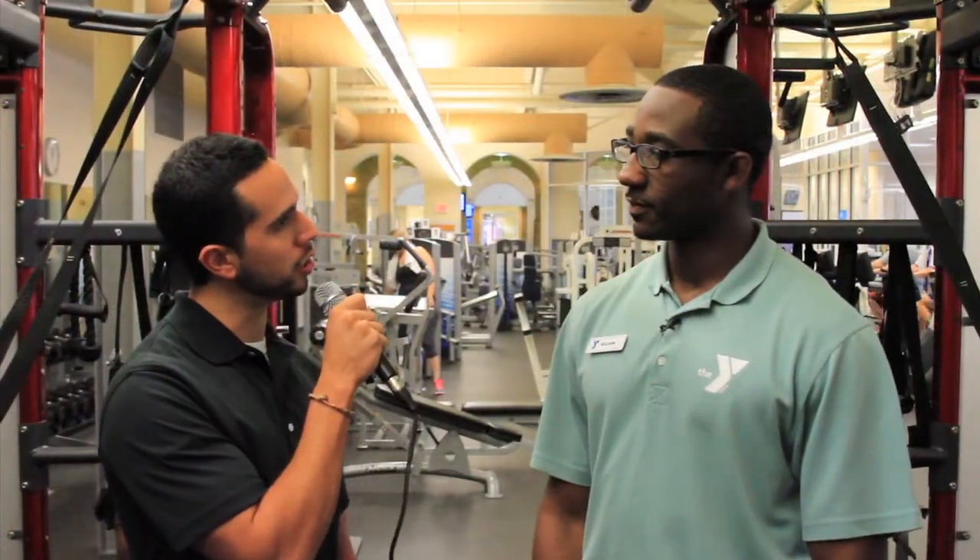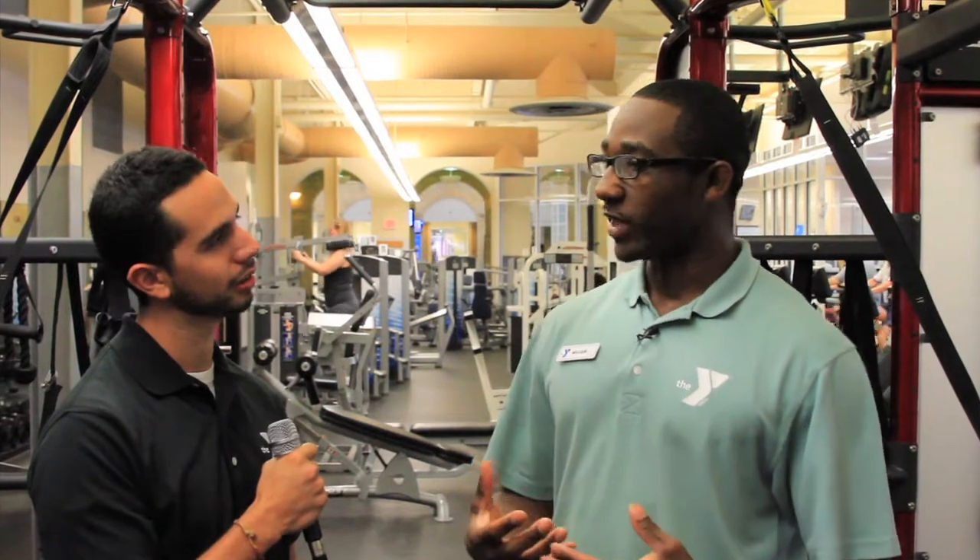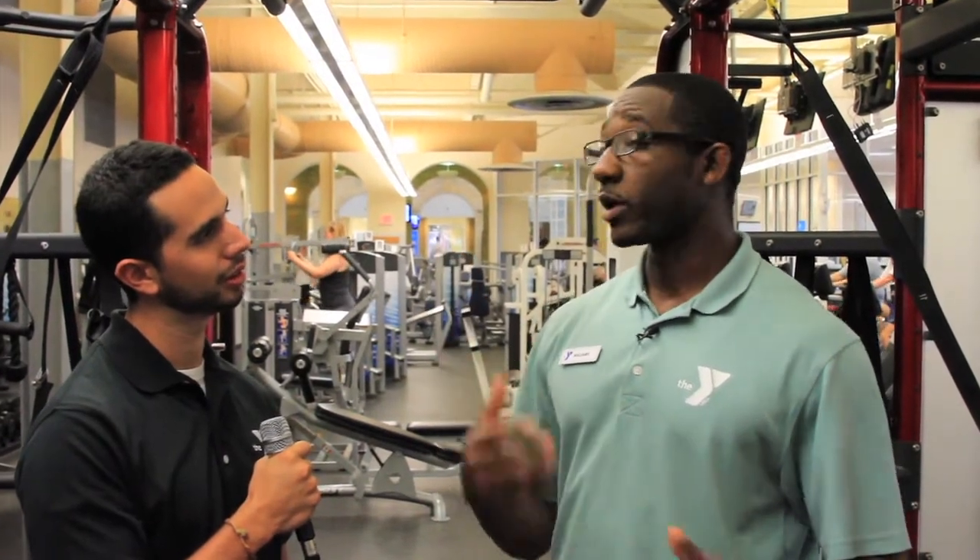When asked about classes at the Y to prepare for these races, William said he uses the Y for his cross training. He does boot camp classes, which are great, and focuses on upper body work as well as bounding, since you're falling off a lot of things in the races. He also uses Synergy, where they are filming today, to cross train and get all the different benefits he needs to be his best in the races.